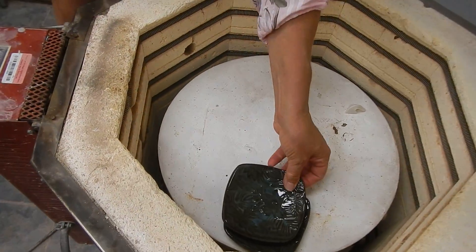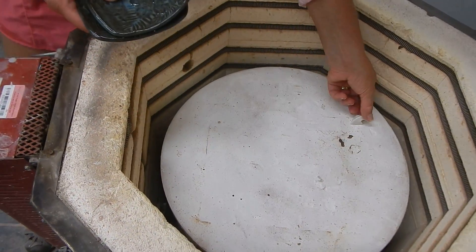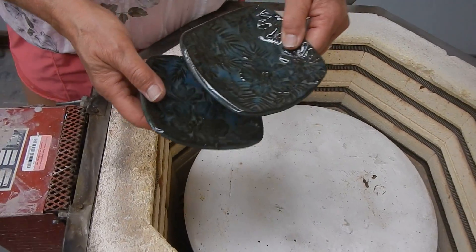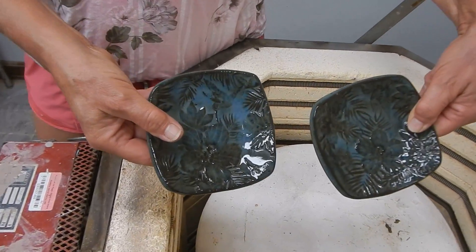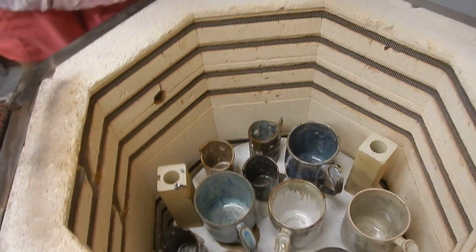And these two are sapphire float. I fired to cone seven and this is a cone six set — it's melted, so it was definitely a seven. I think sapphire float looks so nice on brown at seven. This is so exciting. Oh my goodness, these are so great. They're so cool.